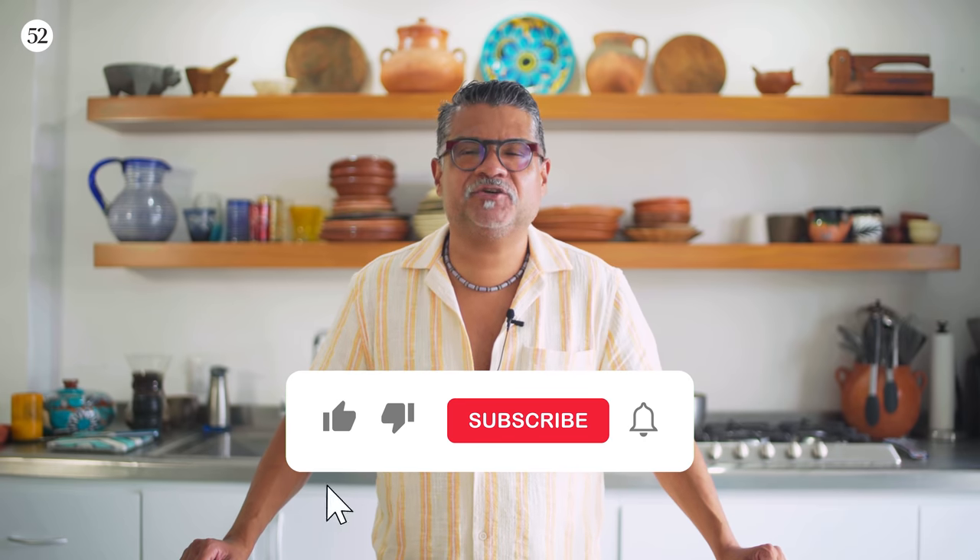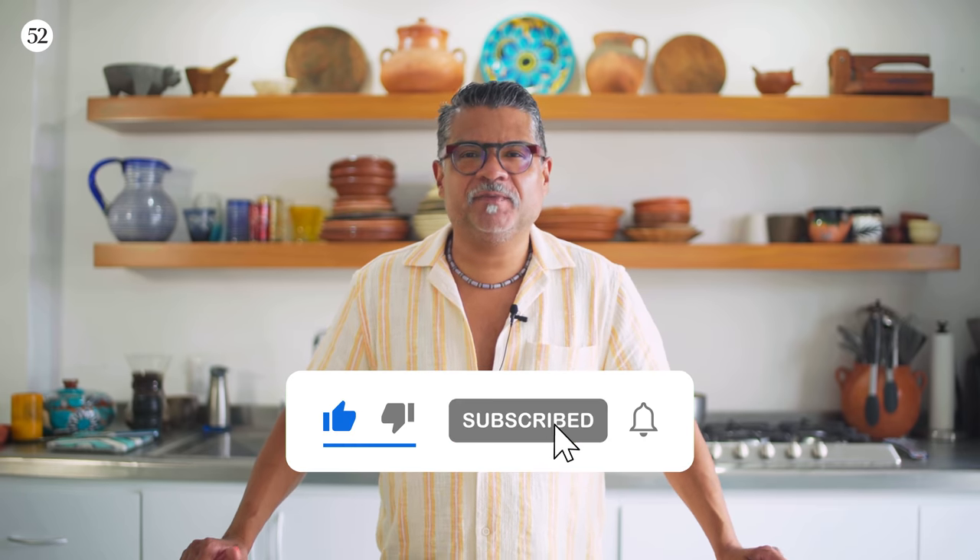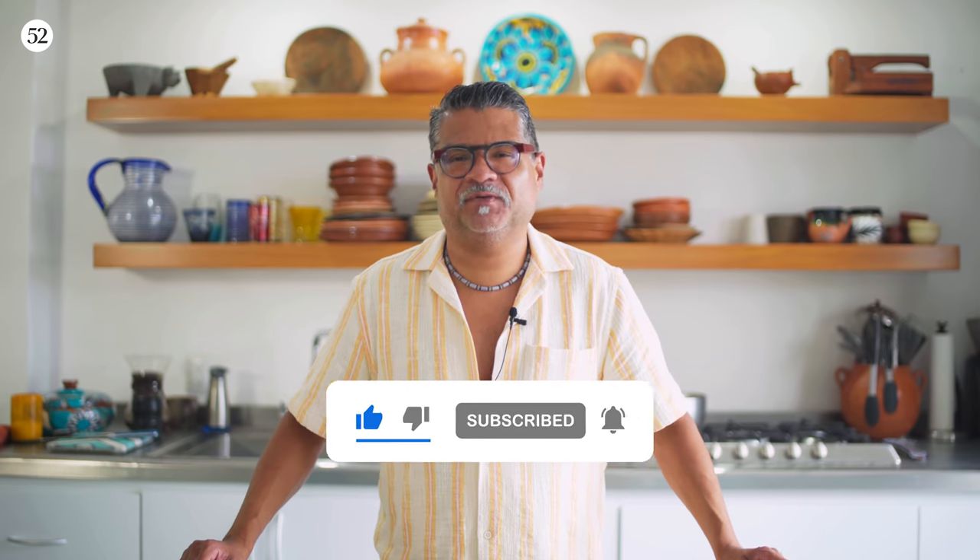And if you like the sound of that, make sure you hit like and subscribe and you will be notified as soon as there's another Sweet Heat episode.